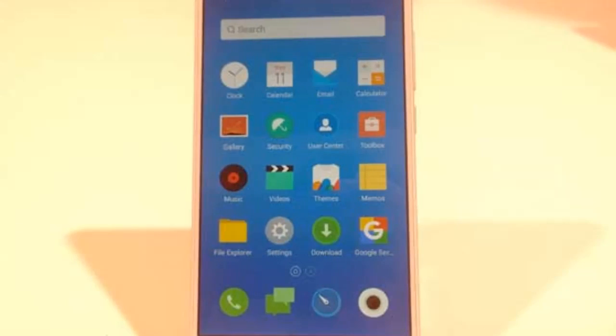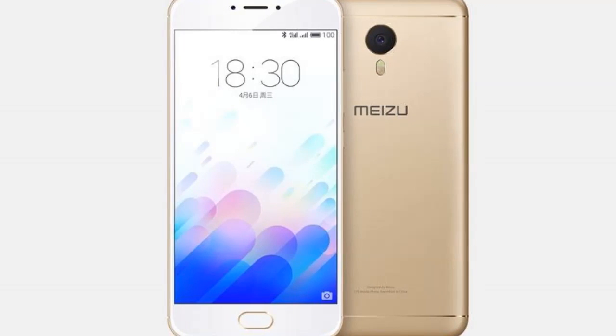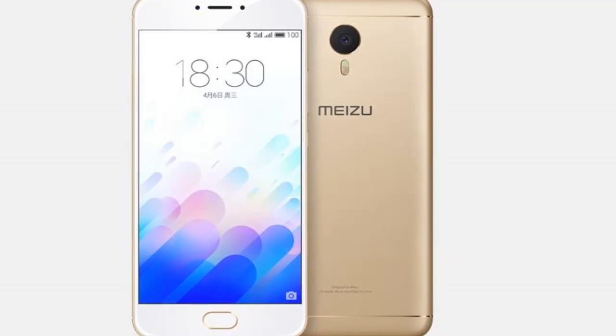The big highlights of the smartphone are its octa-core processor, fingerprint scanner, and the 13-megapixel rear camera sitting at the back.